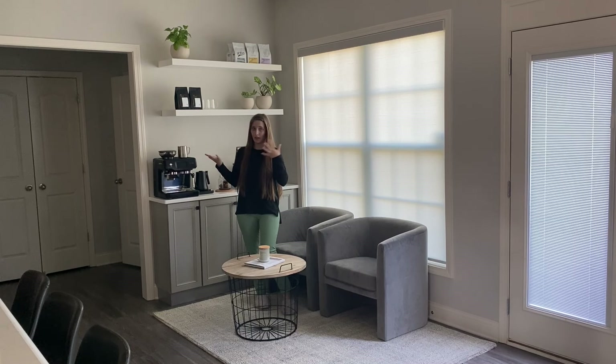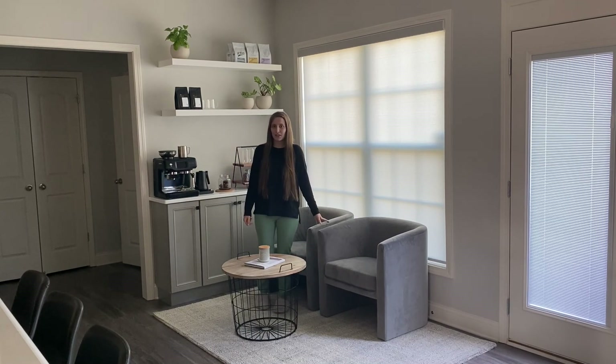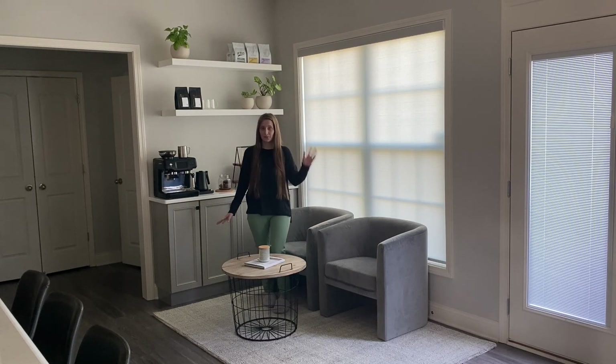This is my final setup of my coffee area! If you like this video, give it a like. If you have any questions or comments, leave a comment down below, and I'll be back with more videos. Bye!